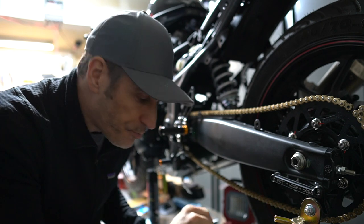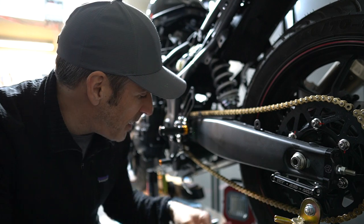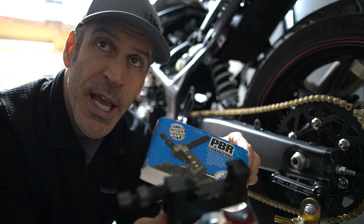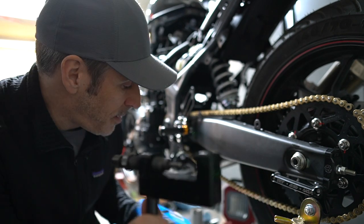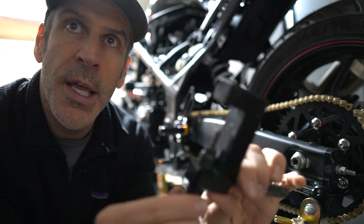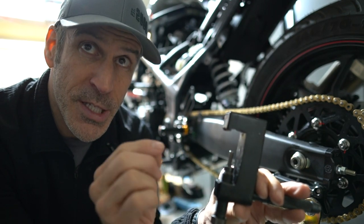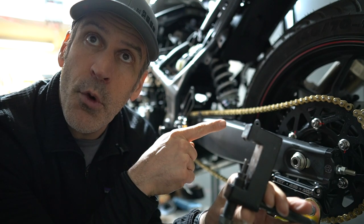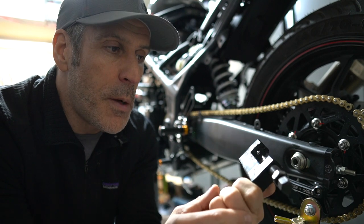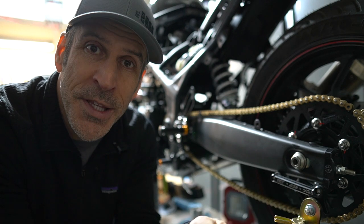Now I need to cut the chain to the right length. However, if you're using the Motion Pro PBR tool like I was earlier to take the chain off, the rod that pushes the pins is too big and will not fit in your 415 chain. This is really important — the PBR breaker pin will not fit in a 415 chain.